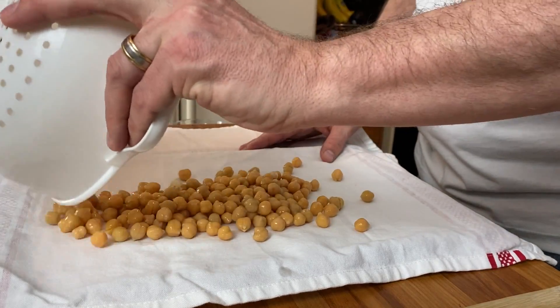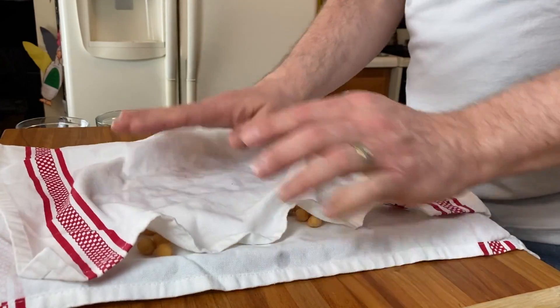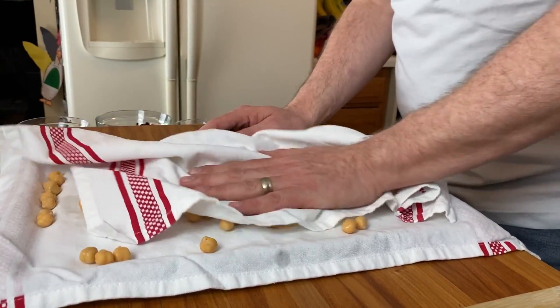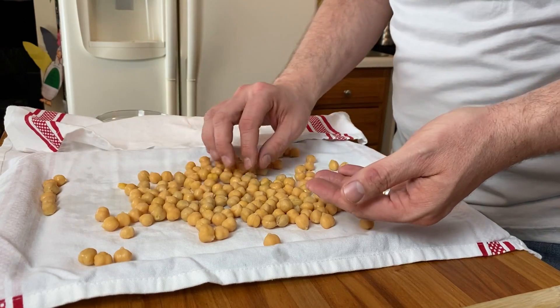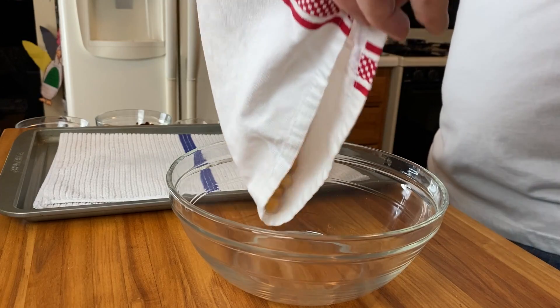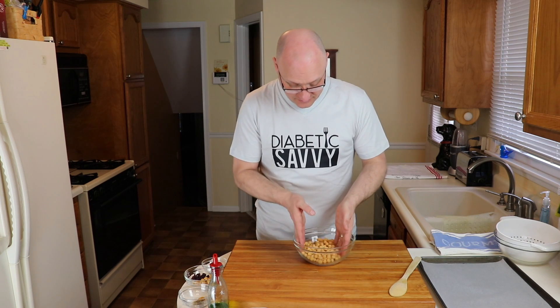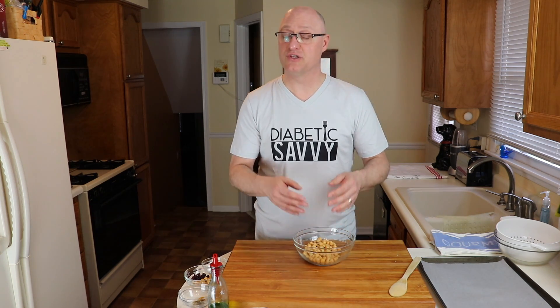Now you might be thinking: why is he spending so much time talking about drying the garbanzo beans? If you take this step for granted, you won't have those really nice, crispy, crunchy, roasted, popcorn-like chickpeas that we're all looking for. I just like to roll them around and then pull the towel back to look for any loose skins. Each of our recipes today are measured to one can of garbanzo beans, roughly one and a half cups by measure. You want to continuously check for loose skins because eating roasted chickpea skins is kind of like eating the skin off of a popcorn kernel.